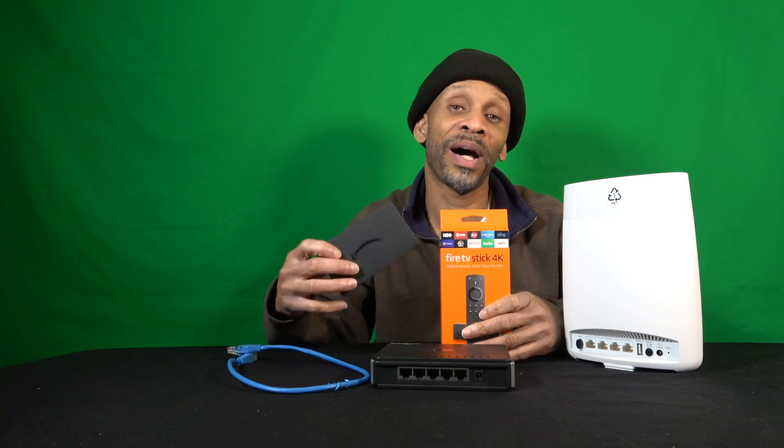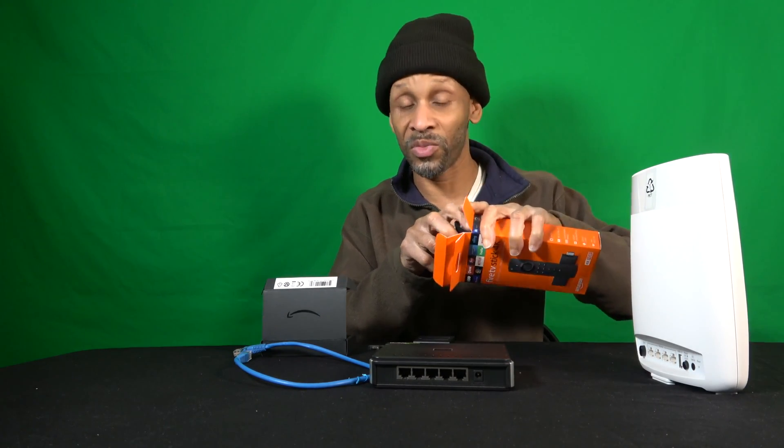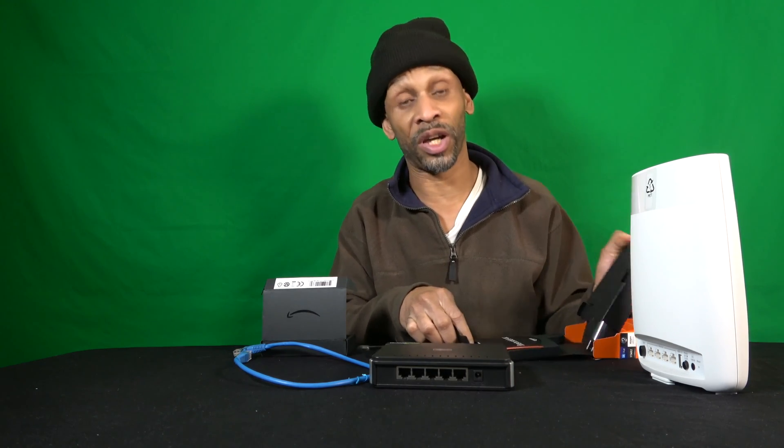Unlike the Fire TV box and the Fire TV Cube, the Fire TV Stick doesn't have an ethernet port built in. But Amazon has made it possible with an extension — there's actually an ethernet adapter you can add to your Fire TV Stick. Let me get the Fire TV Stick out of this box since it's brand new and I haven't set it up yet.